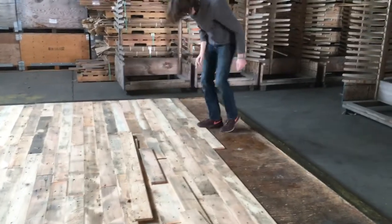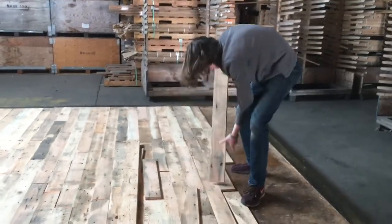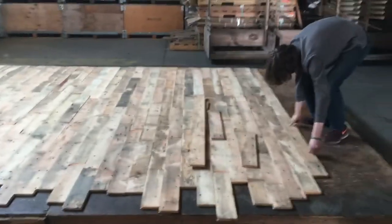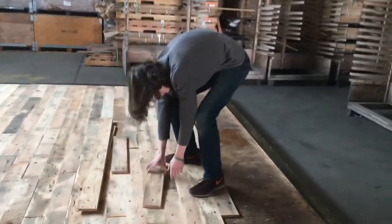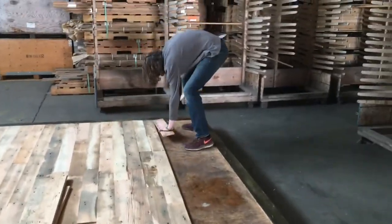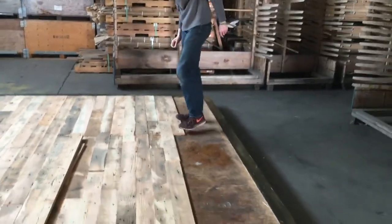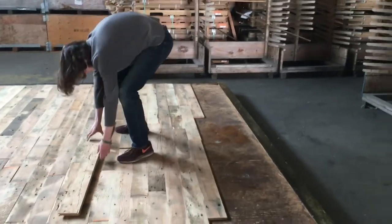By putting these boards in just loosely right now, we're able to very quickly set up a deck — in this case about 200 square feet — of a floor that we can then lightly touch with our abrasive sanding pad and then go over with the Rubio Monocoat.